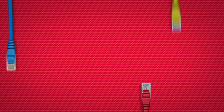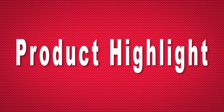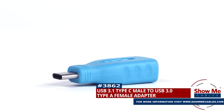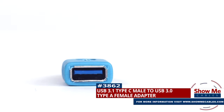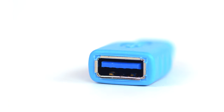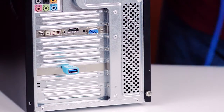Hello, and welcome to Show Me Cables. Today we're going to be taking a look at USB adapters. This is the USB 3.1 Type C Male to USB 3.0 A Female adapter. It features a USB 3.1 Type C Male on one side and a USB 3.0 Type A Female on the other side. The adapter will allow you to plug a USB 3.0 Type A Male cable into a USB Type C port.